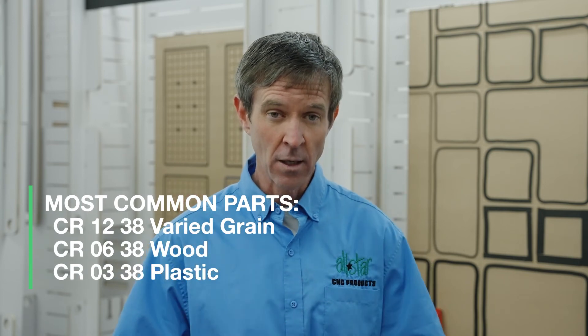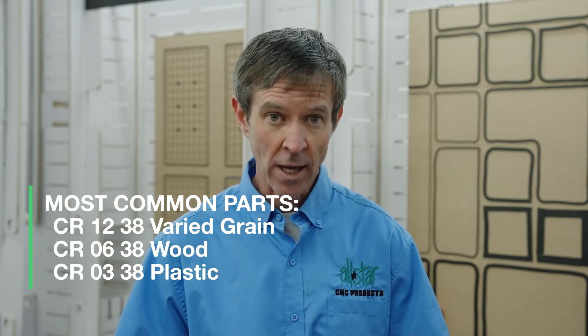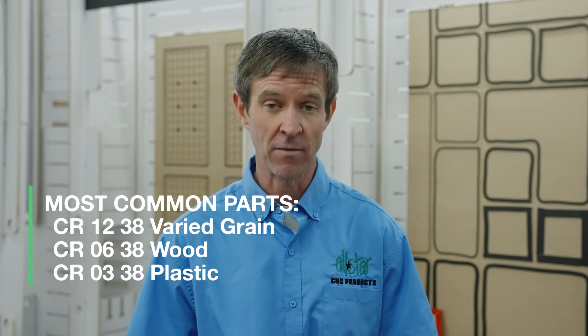We're trying to create that clamp and that vacuum performance to hold onto those parts better — more parts in less time. Let Allstar help you hold it better so you can cut it better and profit better. Thanks.